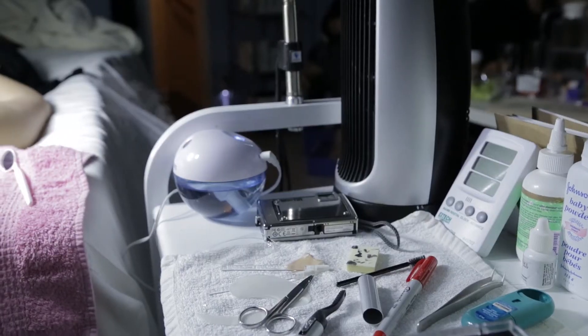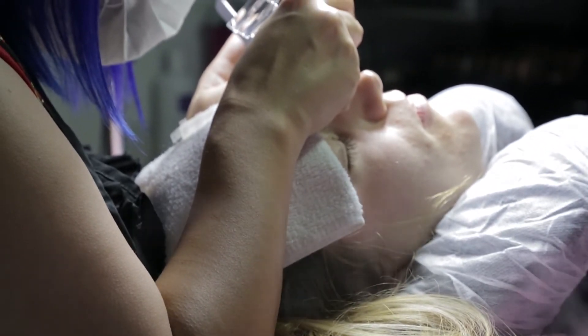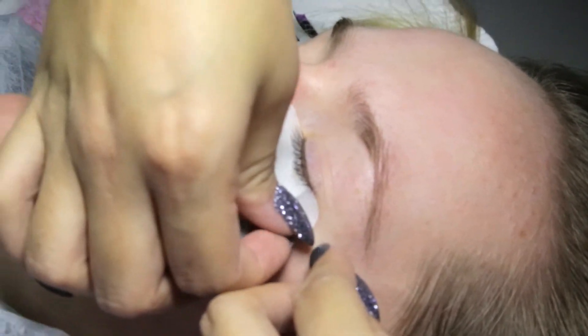If you're thinking of getting eyelash extensions for a wedding or a huge event, especially if you've never had them before, you want to plan ahead. Ideally, have your first full set about a month before the event, then a fill two weeks after that, and then your second fill about the day before your event. That way, if there's any irritation or allergies, it can be cleared up before the event. Extensions can last indefinitely if you keep getting them touched up, typically every two to three weeks.